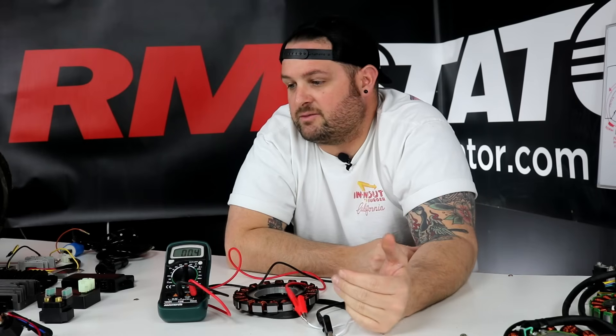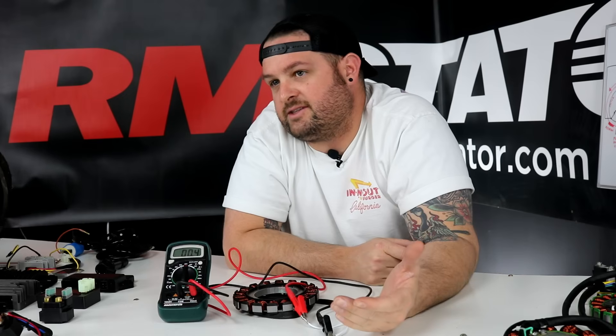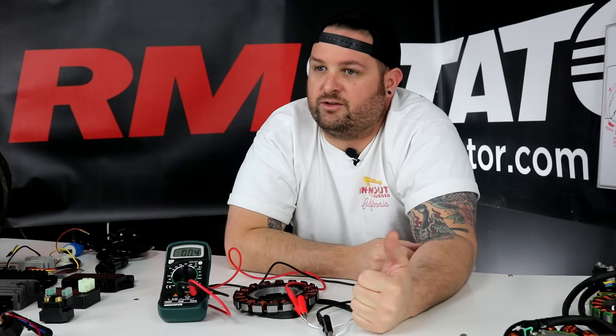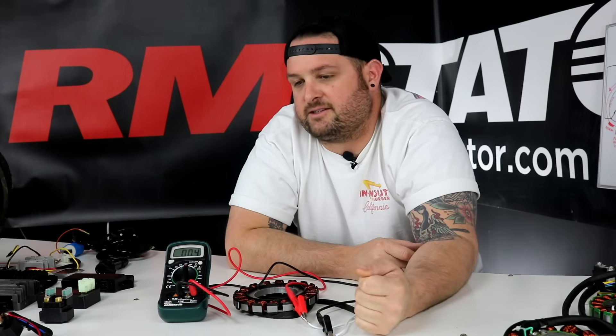Watch some of our other videos about what stators are and how they work, so you know about the different types of coils on the stator. I'm going to show you how to test the different kinds: the source coil, the pickup coil if it's included, and the charging or lighting coils on the stator. So with that said, let's get started.